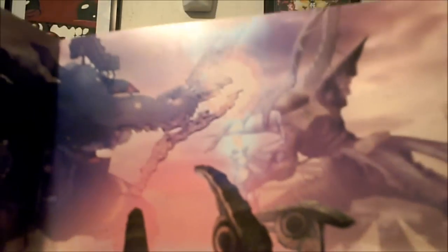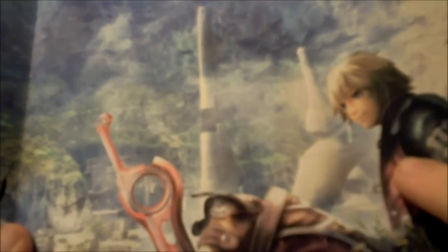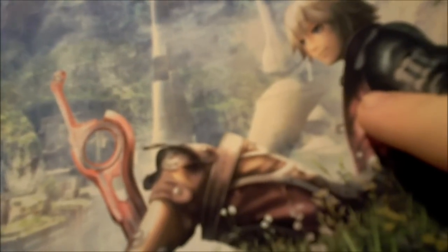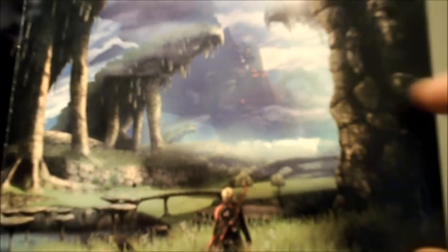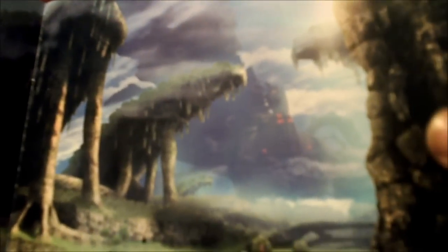Here we have a page that talks about how in the beginning two great titans, Bionis and Mechonis, fight in an epic battle until only their lifeless bodies remain. I love the detail and pictures in this — it looks gorgeous. Here we have our character Shulk lounging in the grass near a friendly bunnit, high above Colony 9, which is one of the places the game takes place. Here we also have a picture of Ruggle Lake. These are very highly detailed pictures and I'm going to be taking very good care of this art book.